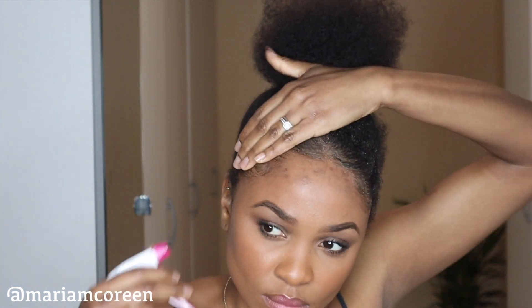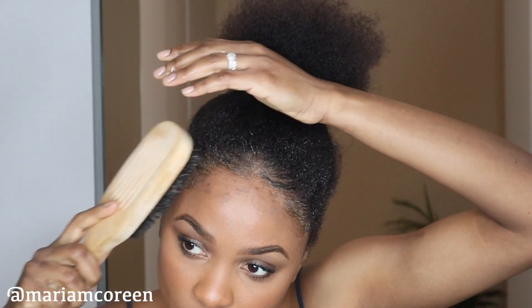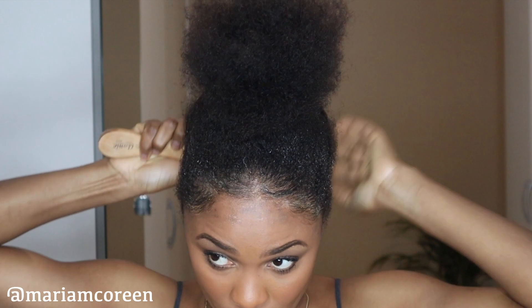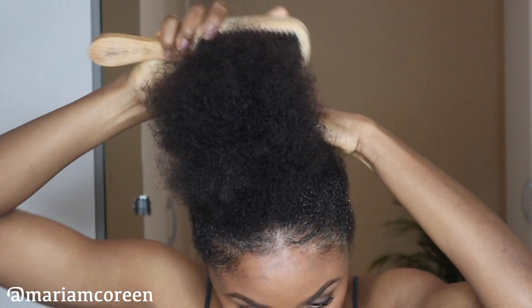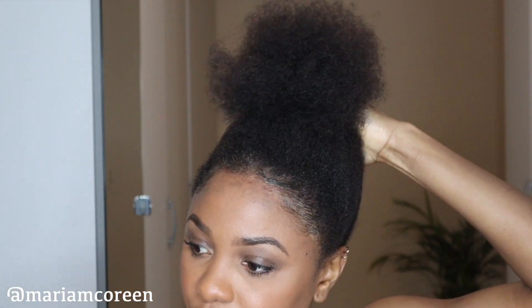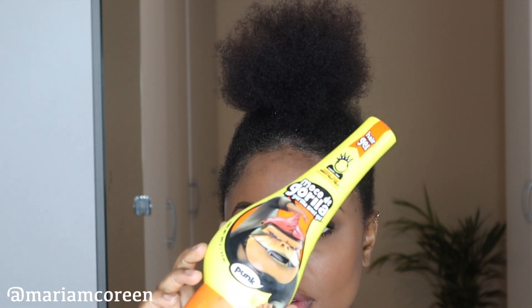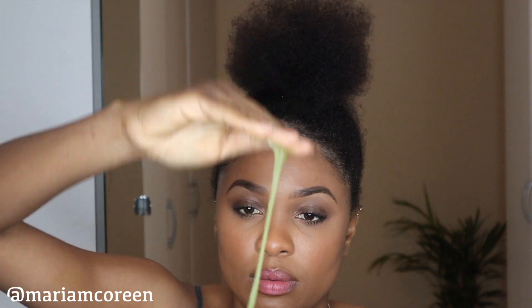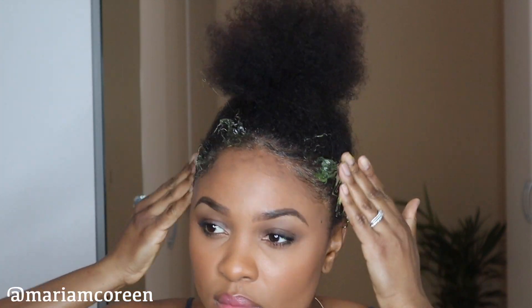Before I started this hairstyle, I had my hair in about two jumbo plaits that I was wearing underneath my wig. I should have gone in before and detangled my hair properly because it kind of needed that. I mentioned at the start of this year that I wanted to grow my natural hair a lot healthier, in particular my edges. Protective styles like these do help my hair grow, but because I'm constantly manipulating my hair, I find it might be slowing down the growth in some aspect.